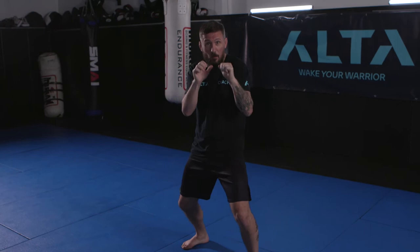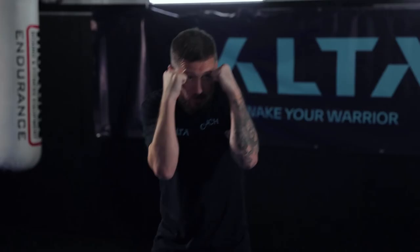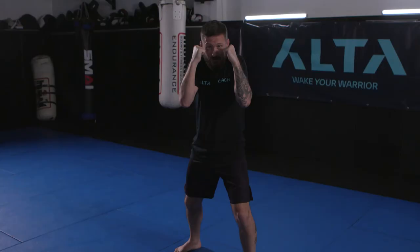Make good strong fists — proper fists. Hands up by your temples, chin down, and you're ready to go. When your opponent is far away from you, you can be a little bit more relaxed — shoulders loose, hands a bit lower. But as they get close to you, that more loose stance needs to get a little bit tighter, especially if they're getting very, very close.